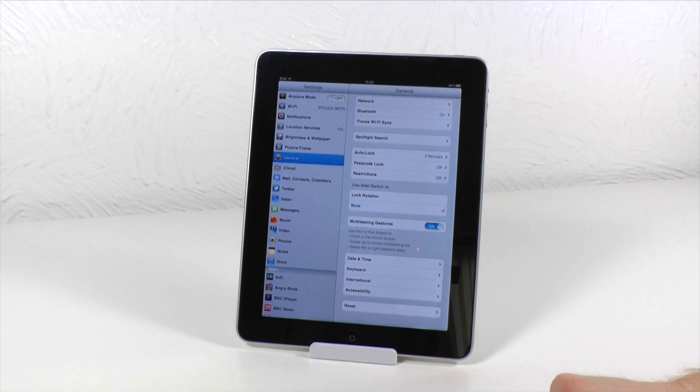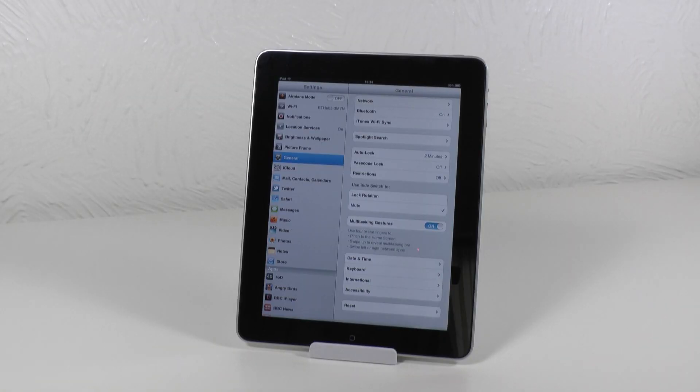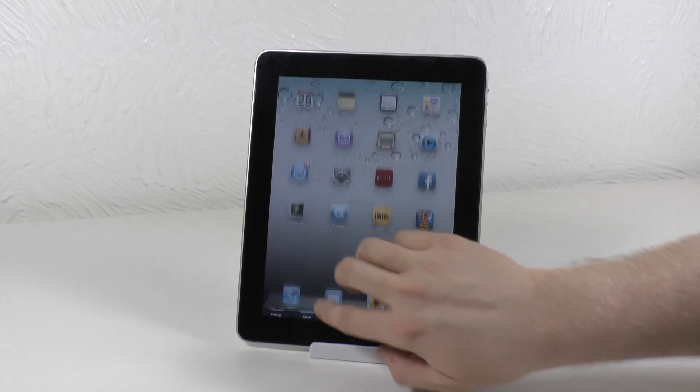Once you've turned that on you can now use multitasking gestures to do a lot of the features that the home button usually does. For example you can use four fingers to close an application, you can use four fingers to swipe up to bring up multitasking, and four fingers to close it.